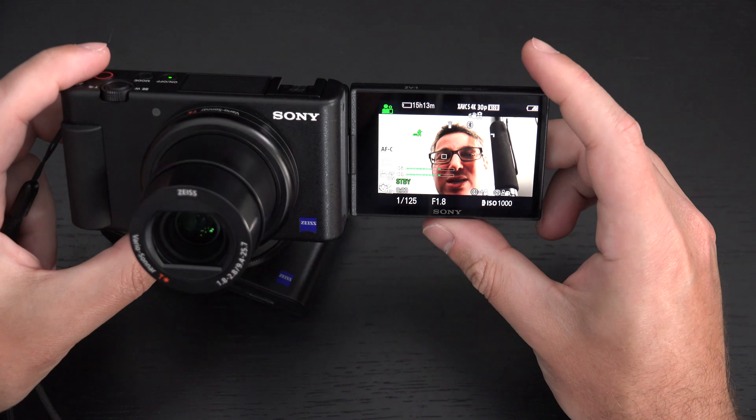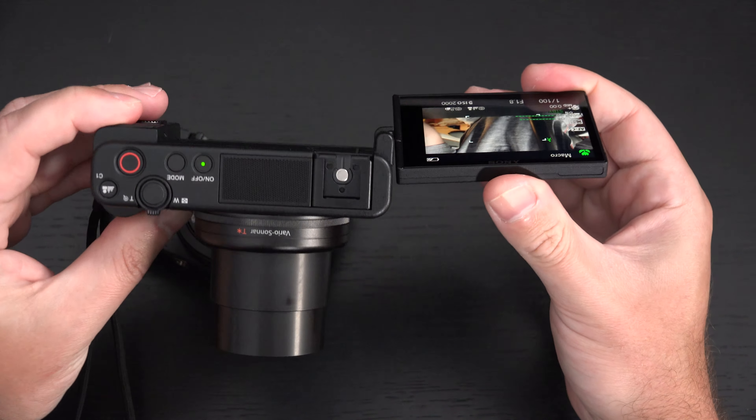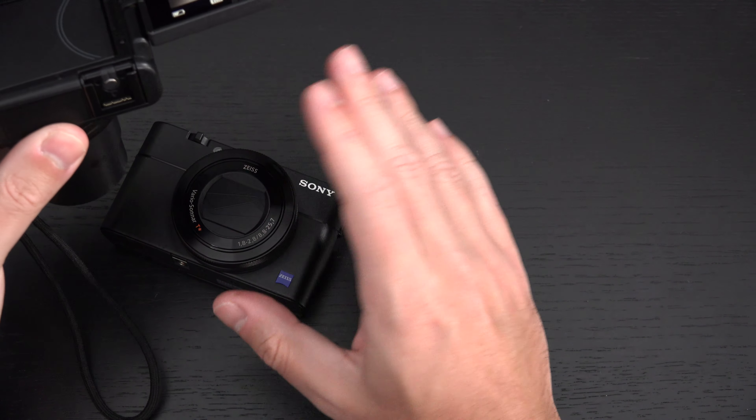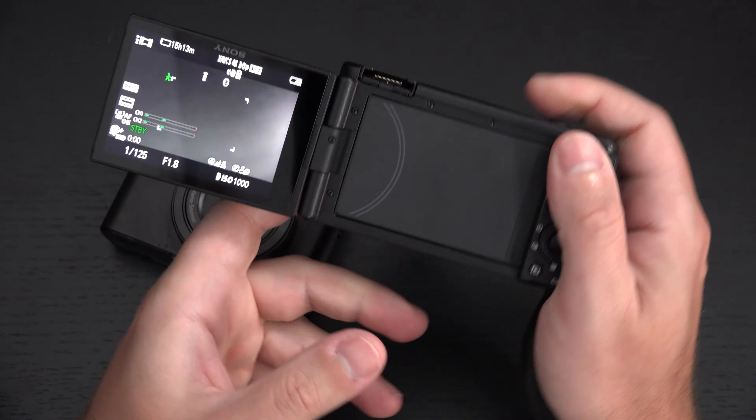In terms of still photography, the flexibility of the ZV-1's display is not as good as what you get with the RX100 line — but that doesn't mean it can't still be a great still camera.